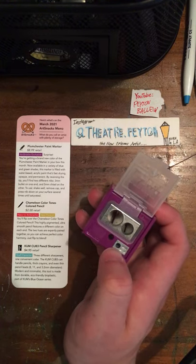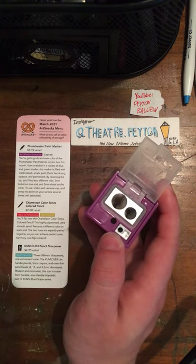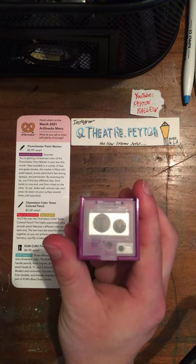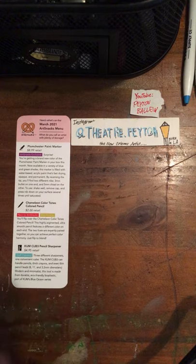That fits that one. I do not use this small opening right here. It says KUMM, made in Germany since 1919. Not a lot on here.